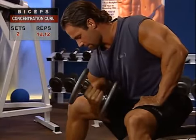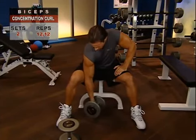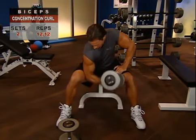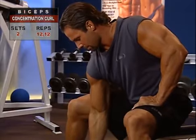The concentration curl is a fantastic exercise for increasing biceps and brachialis mass, making it a powerful overall upper arm builder. It's called the concentration curl precisely because it concentrates so much tension in your arm, and it requires your full attention to get the most out of the exercise.